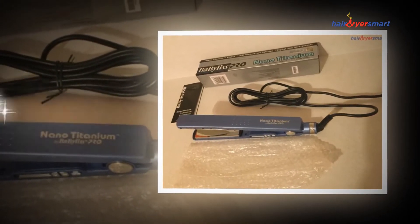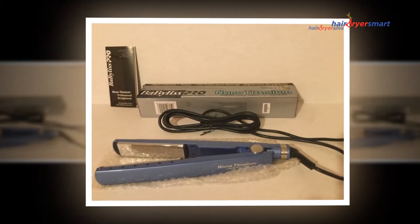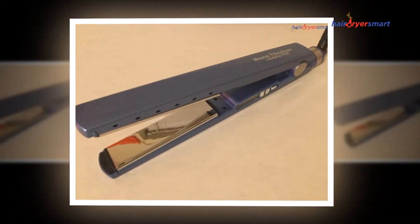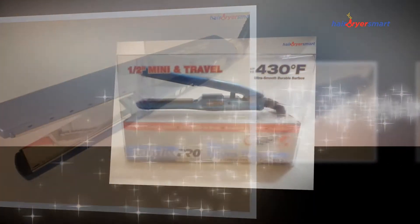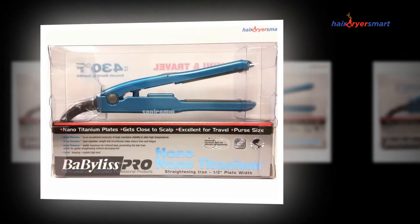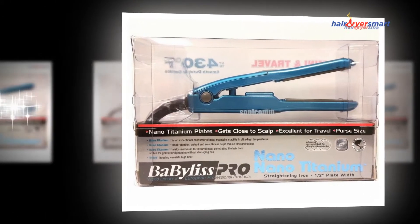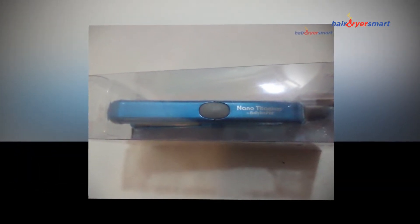The provided BaByliss curling iron is now the favorite selection of professional hair stylists due to the usage of high-level engineering to provide incredible outcomes. It includes maximum security for your hair and retains them secure throughout the styling process. It could be warmed as much as 430 degrees Fahrenheit, and it includes ceramic plates that provide clean glide and curved hair with just a single fold.